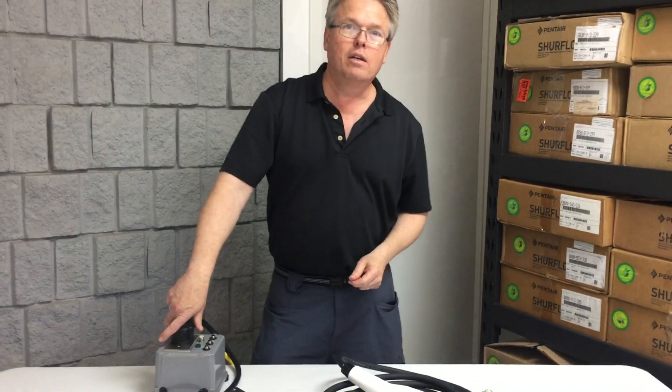Anyway, I just wanted to show you some of the changes for this year's model. Thanks for watching.